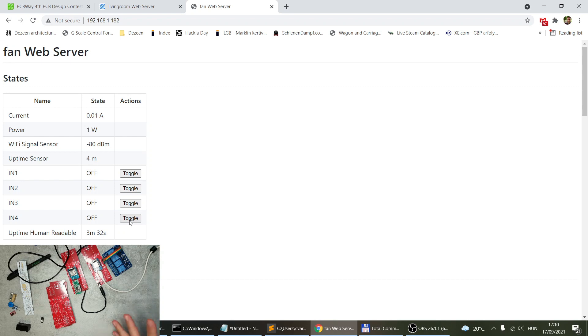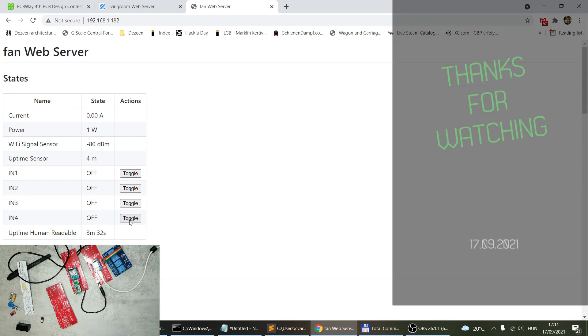If you're interested in any of these, I'll include the links in the video description. If you forget anything, just ask in the comments and I'll include it back in the videos — the project file, the PCBWay project link, the PCBWay contest link, and that sort of stuff. That will be all for today. Thanks for watching, and hopefully see you in the next video.